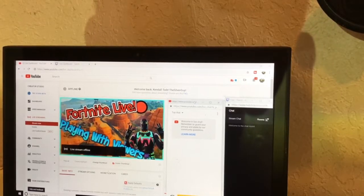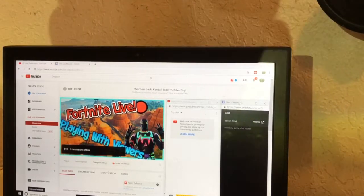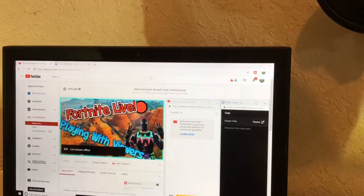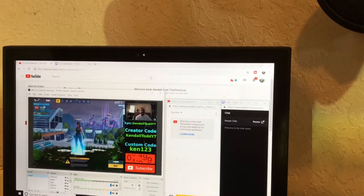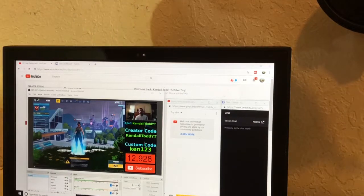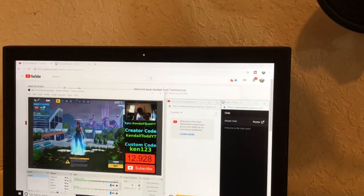You might be able to move things around. I like to use Streamlabs and OBS — this is more of a quick overview. I'll click down here to open OBS. Here we go — it shows my sub count, which as I record this is 12,928 subscribers. To start streaming, I basically want to come over here and click 'Start Streaming.'